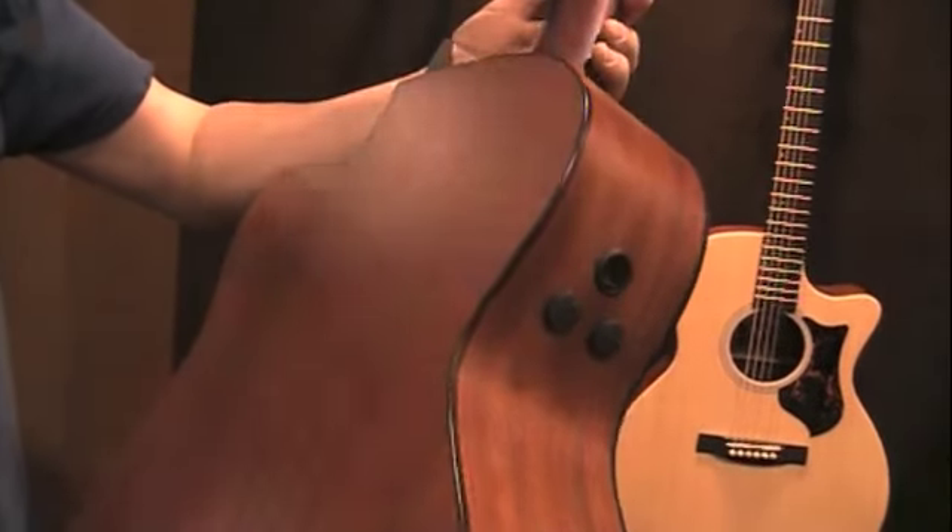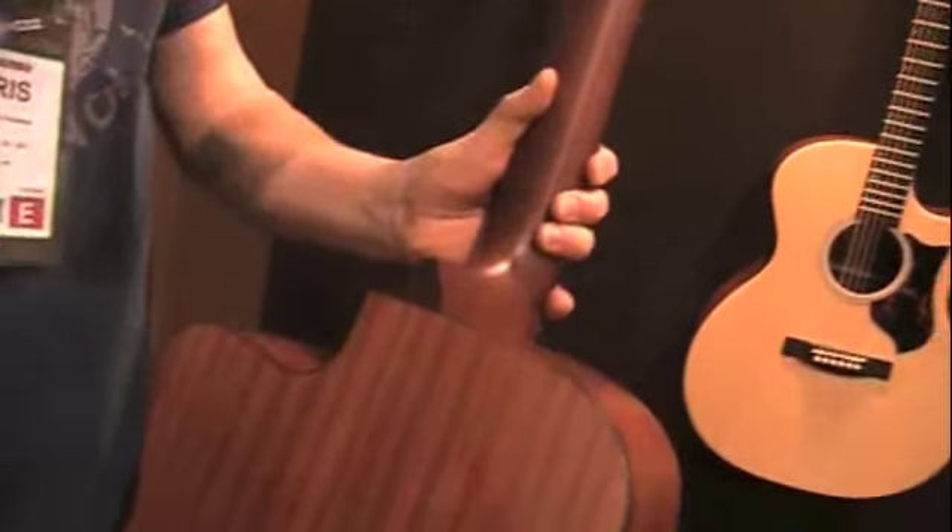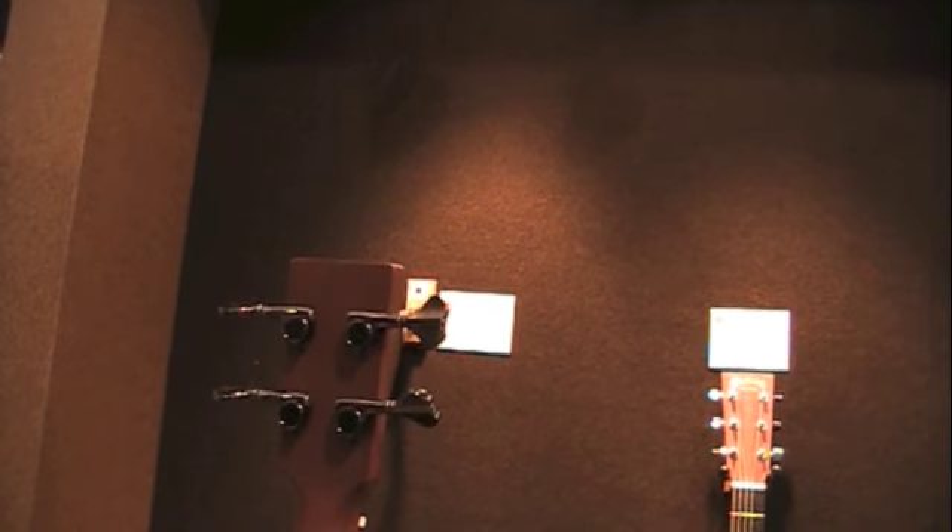Sapele back and sides, a new Performing Artist profile bass neck, super fast neck, really nice dark black chrome tuners, Indian rosewood headplate and fingerboard,